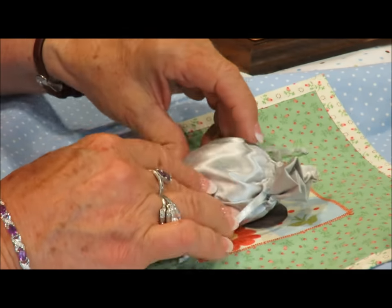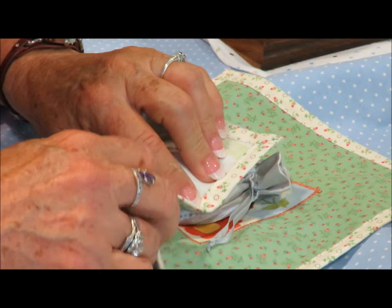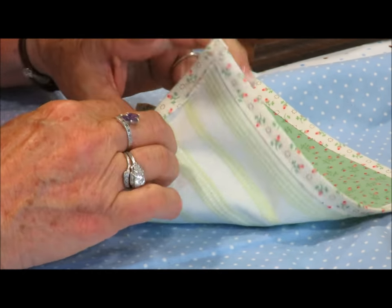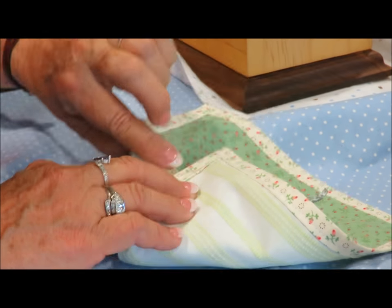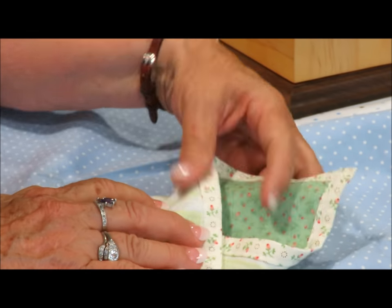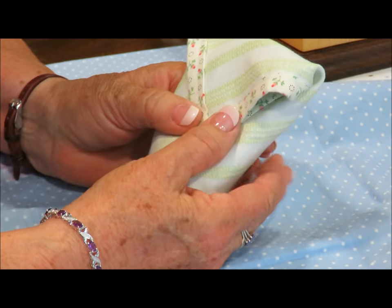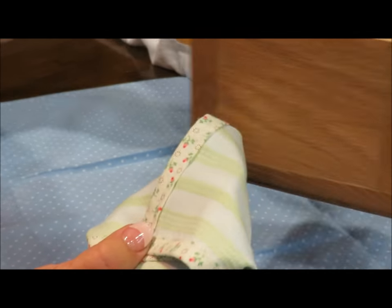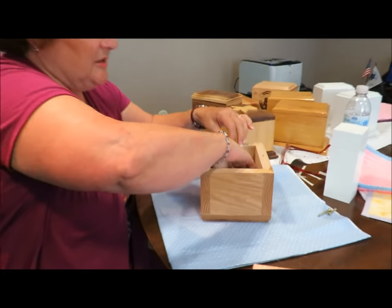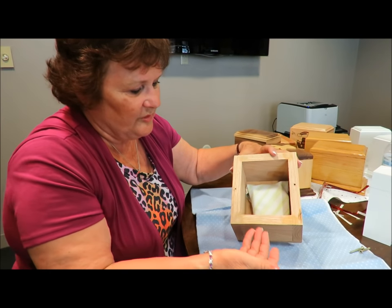Once the cremains are in their little bag, we're going to fold the blanket around them just like you would fold any blanket around any little baby — we're just swaddling them. Once they're put in here, we swaddle them and fold the top down so that we have a little tiny swaddled baby. Then we're going to put the baby face-down in the urn, and you can see it upside down with the folds on the bottom.